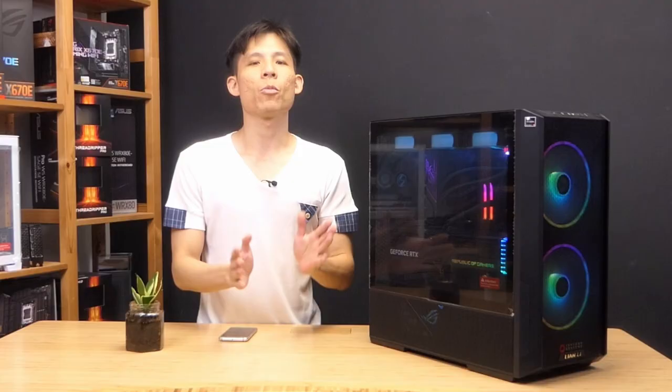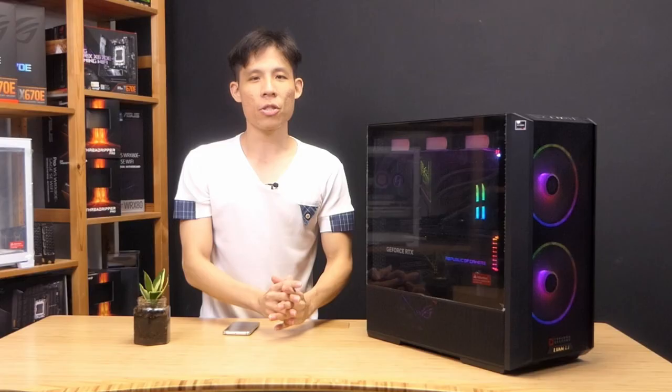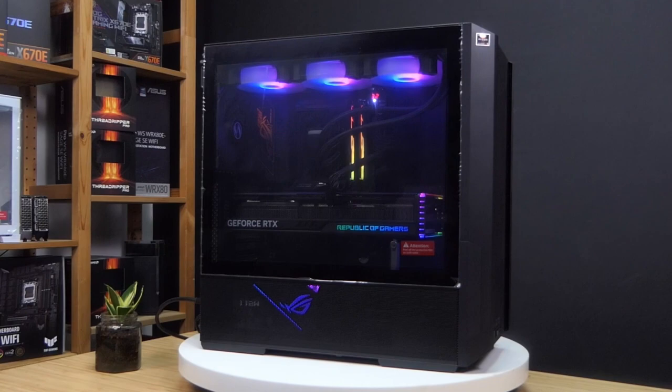One cool feature here: if you want to have a more clean design at the top, you can shift the front panel from the top to the bottom right-hand side of the case. It may also make it easier to access the front panel from the bottom. This Lancool 216 also features a very nice cable management solution, which I will feature during the build.